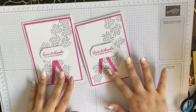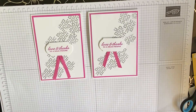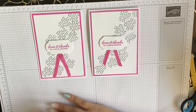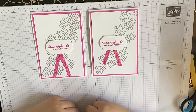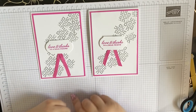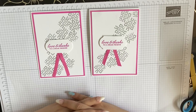There you guys go — two cards using a new in colour, magenta madness. It's beautiful, I really like it. If you guys like the video please give it a big thumbs up, and if you're not already, please subscribe and hit that bell button so you'll be notified every time I put up a video. Go check out my Facebook live. Hope you guys have a lovely day — see you next time, bye bye!